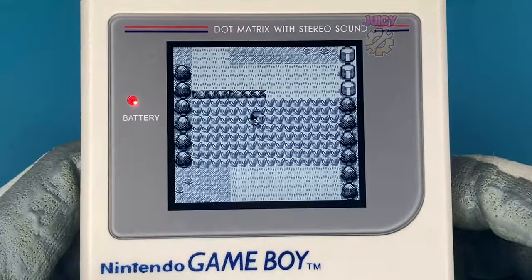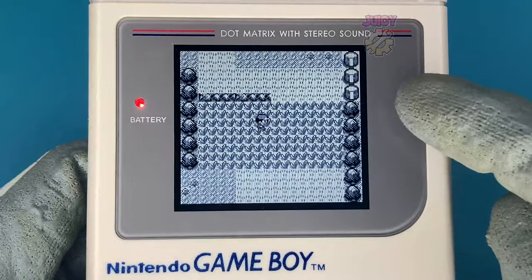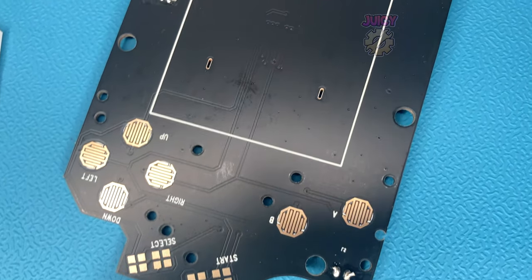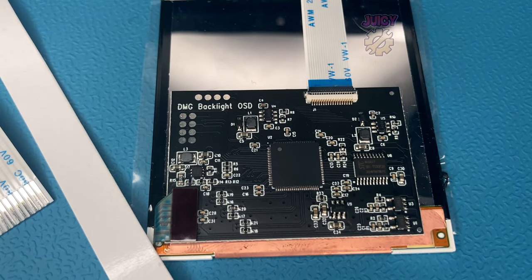I was playing Pokemon Blue on an IPS screen and it looks good, but the screen is not big enough. In this video I'm going to be installing the RiPS v4 Super OSD version — a backlight kit for the original Game Boy.